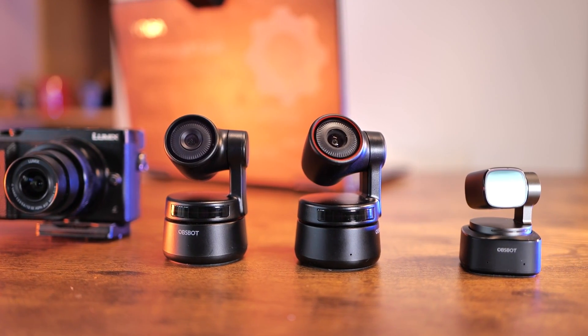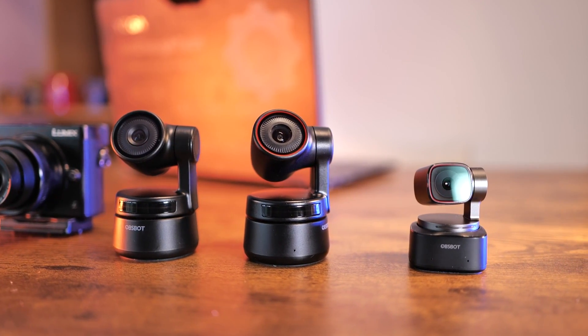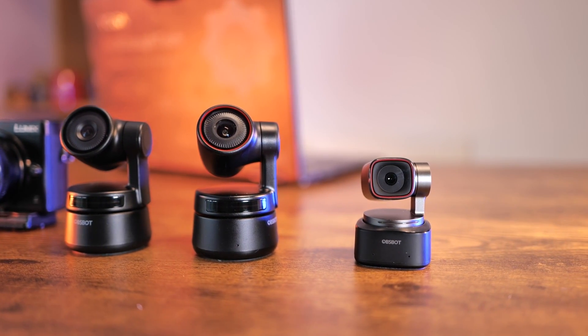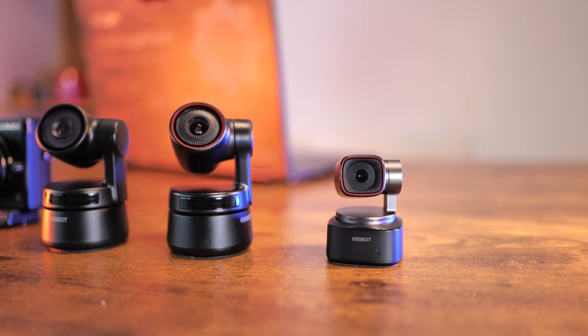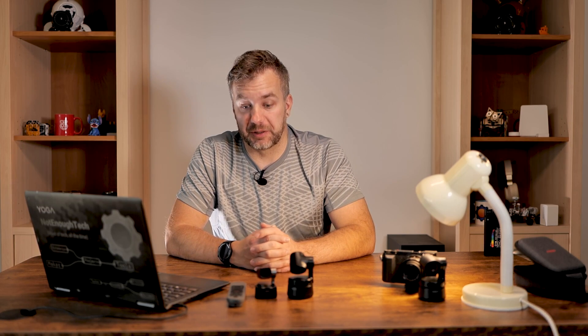Side by side, we see the reduction in weight and size, but that's not all that has changed. There is also a new sensor inside, capable of much better picture quality. Resolution, however, has not changed. Given the new model name — Opsbot Tiny 2 — I was expecting to see a significant improvement in resolution as well.